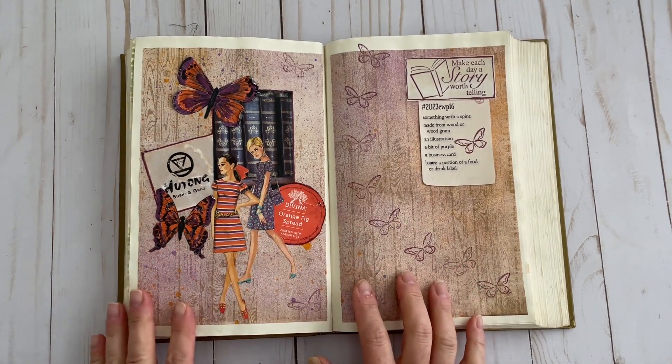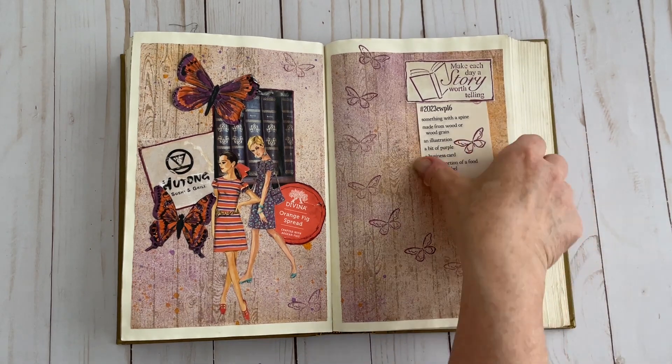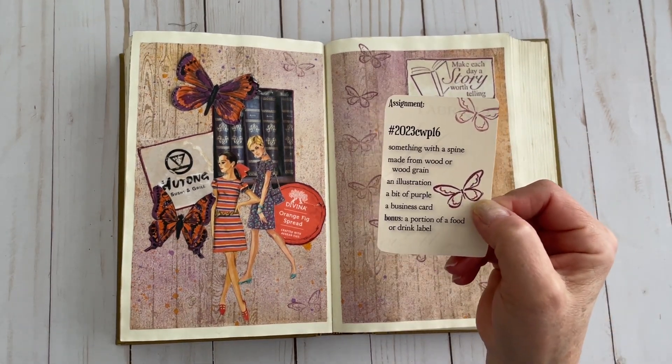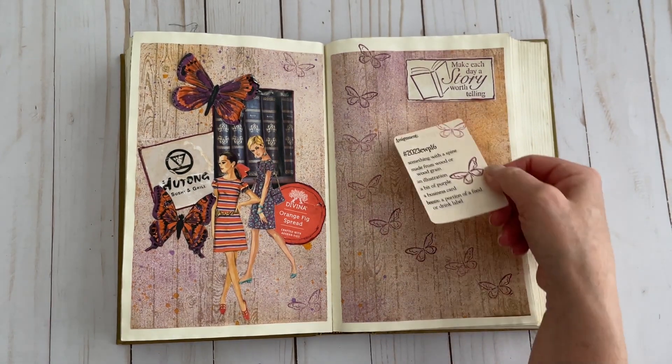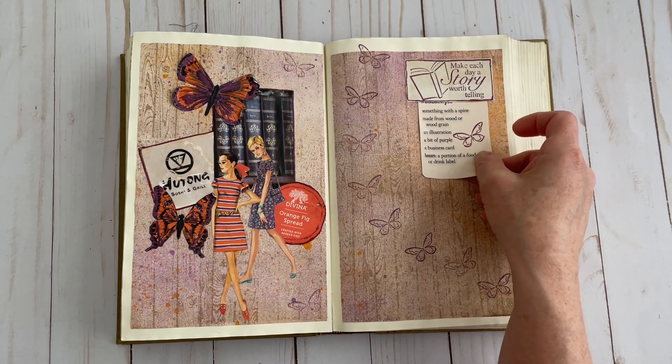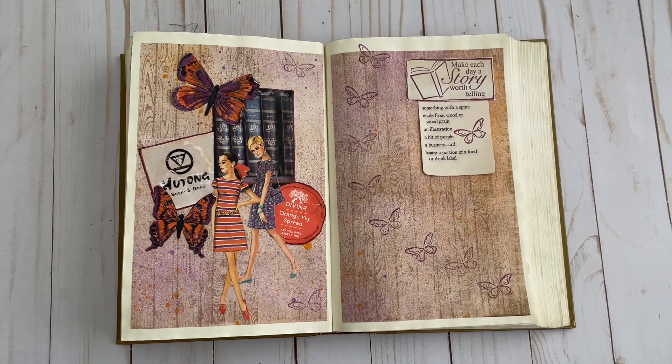So that's my finished collage for week 16. If you're interested in other ideas of how these same prompts were used, be sure to check out that hashtag 2023CWP16. You can see the other crafters and what they've come up with — it's a lot of fun to see other interpretations with the same prompts, the different materials they use, and the different resources. I really encourage you to check out that hashtag, as well as Marguerite's YouTube channel, which I will list below.